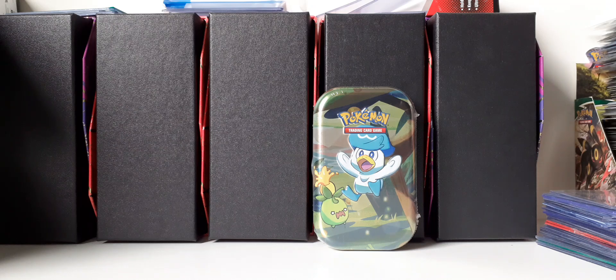Hello guys, welcome back to a new video. In this video I will be opening up this Quaxley and Smoliv mini tin from the Paldea Friends, I believe it's called.